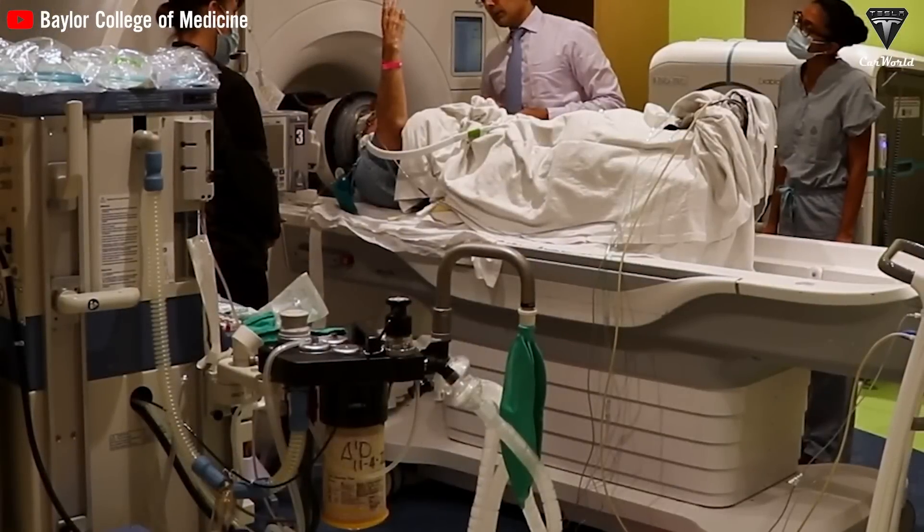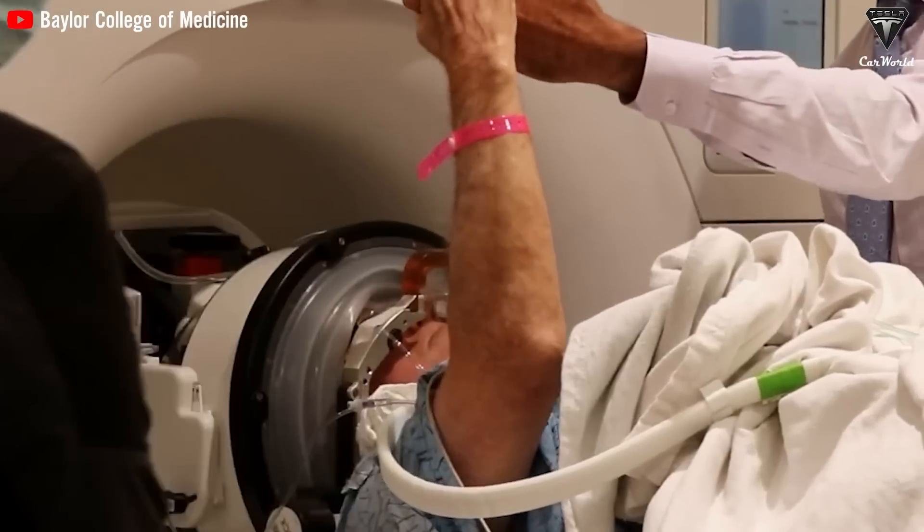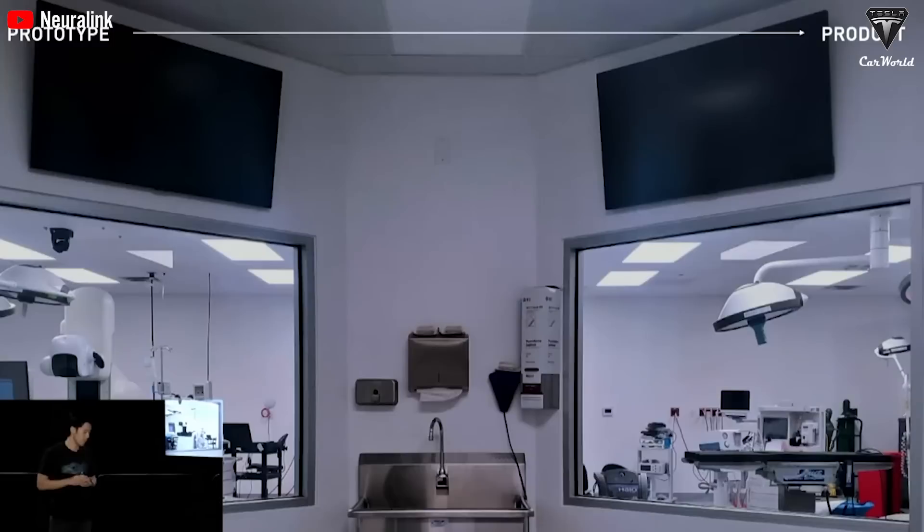Nolan's aspirations extend beyond just academics. He aims to earn a college degree or explore new frontiers in neuroscience, and his ambitions also include publishing his creative works, starting a charity, and even building a home for his parents. It's evident that Neuralink's chip has profoundly transformed Nolan's life, enabling him to envision a future filled with possibilities. Alex, the participant directly after Nolan, was also able to break a previously held world record on day one of using it — controlling a cursor through a brain-computer interface with a Neuralink device.